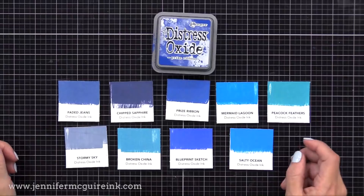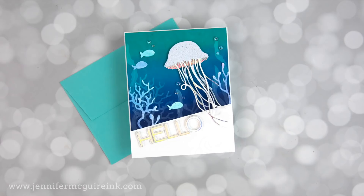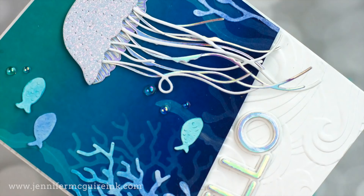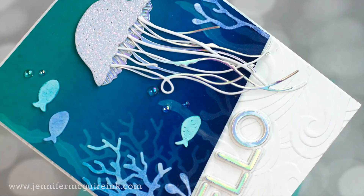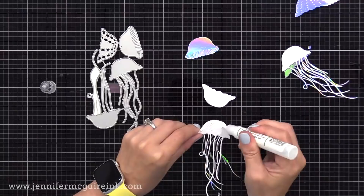Now let's do a fun magic die cut Distress Ink technique using the new Prize Ribbon color along with other colors of Distress Ink. I have lots of examples to share with you, each with a different spin on it. Starting with this one — you can see the magic inking technique on that blue background. I'm going to start by creating that jellyfish die cut and Hello sentiment to help with placement. This is the Memory Box Graceful Jellyfish Die Set.